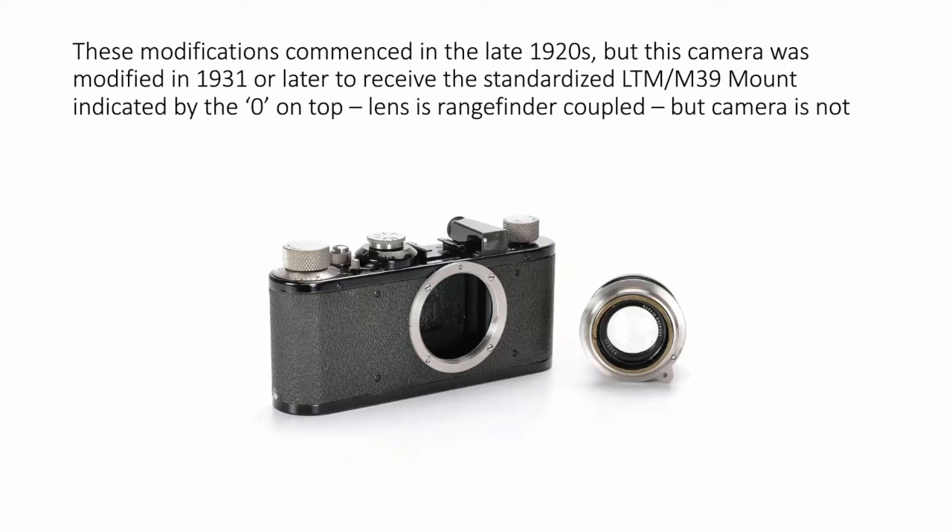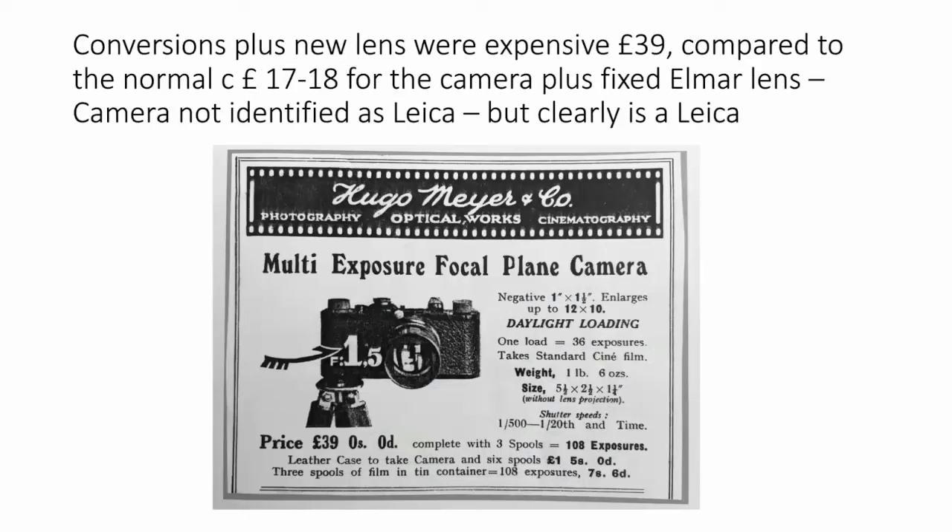This camera is not an original One Model A from 1928 or 1929 — it's actually a Leica One Model C from 1930, which seems to have been modified again in 1931 with the new standardized mount with the zero on top. The Meyer lens here actually has a rangefinder cam on it, which means it's from at least 1932–1933 onwards. The conversions done by Roth described the camera as a 'multi-exposure focal plane camera,' but it was obviously a Leica. It was very expensive at £39 — more than twice the price with the fixed Elmar lens.